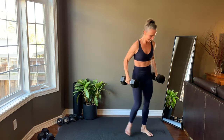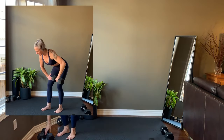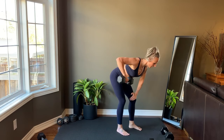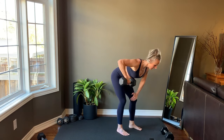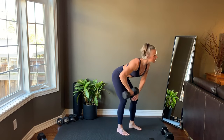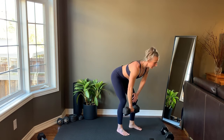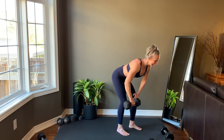Last rep before moving into a single arm high row. The opposite hand is on the knee, palm faces the back of the room. Head, neck and spine are in a straight line to keep the back flat. Think pulling up and allowing the elbow to flare out to the side. Get set up, we're starting right now.